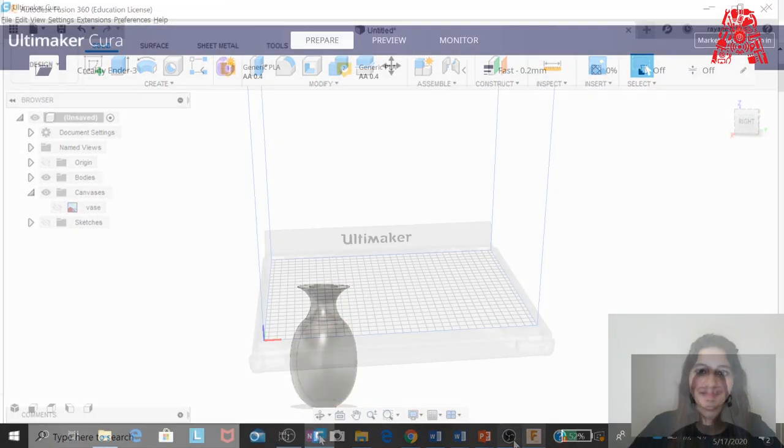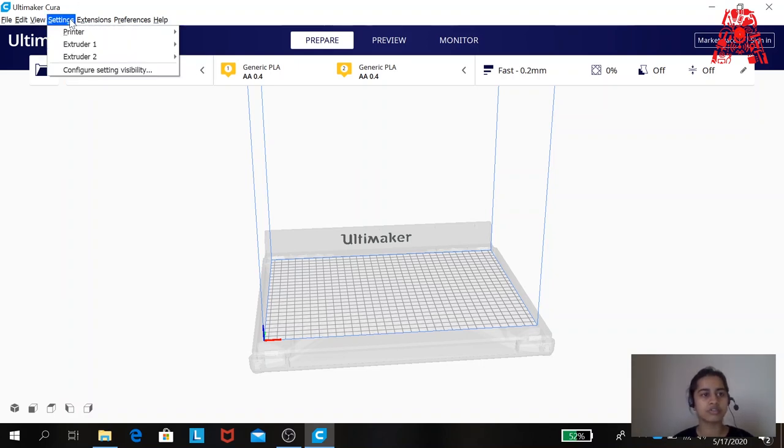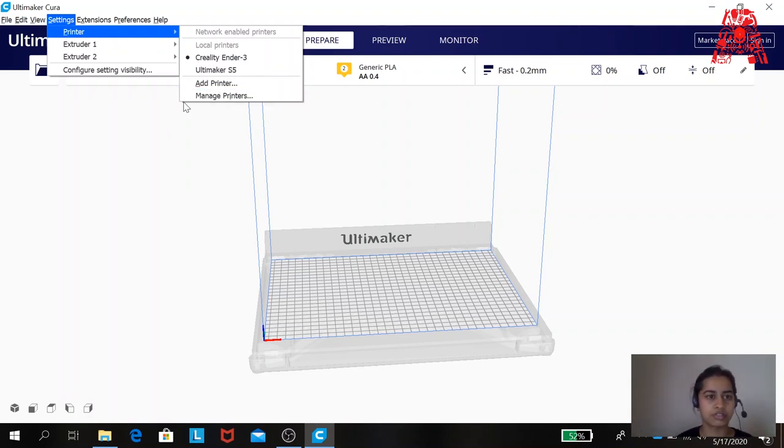Hello guys — now it's time to set up the 3D printing settings for your keychain. If this is your first time using Ultimaker Cura, I suggest you install Ultimaker Cura 4.6 or a later version. When you first start the software it will ask you to set up your printer — you can do it by clicking on Settings, or go to Printer and click Add Printer or manage your existing printers.